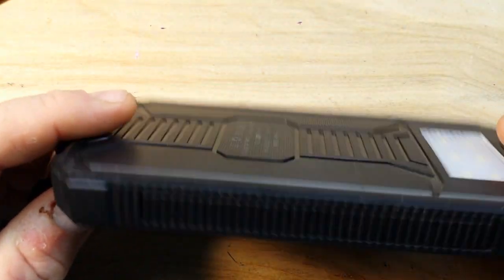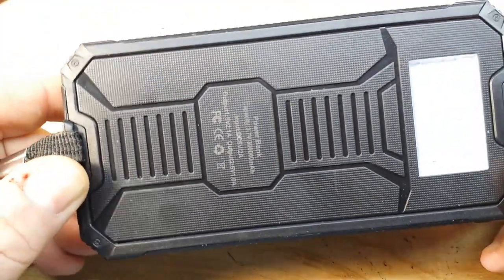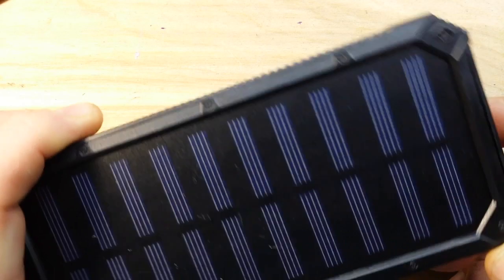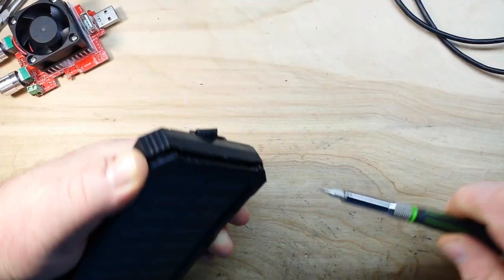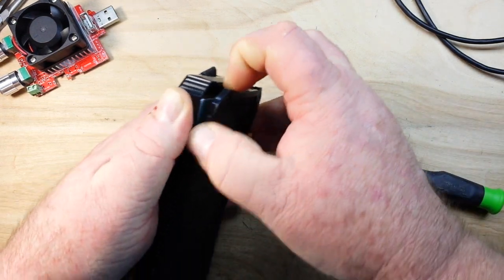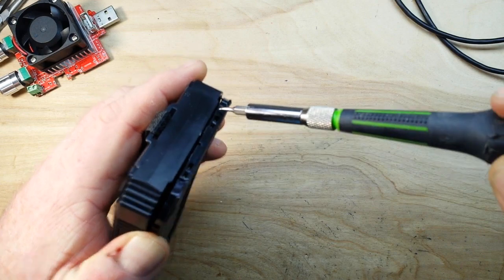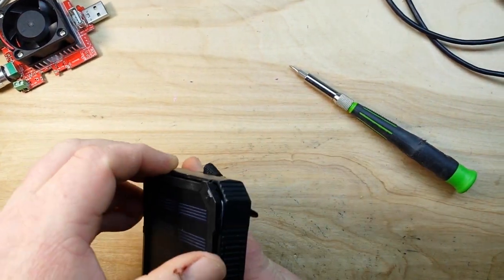So I guess the next thing we want to do is see if we can get inside of it. I'm going to spend a moment off camera trying to find the hidden doorway. Well, that didn't take long — it would appear that it is just clipped together on the solar panel side here.